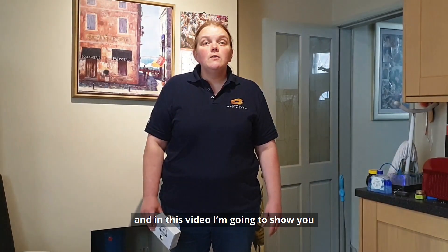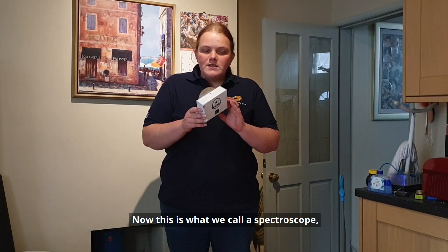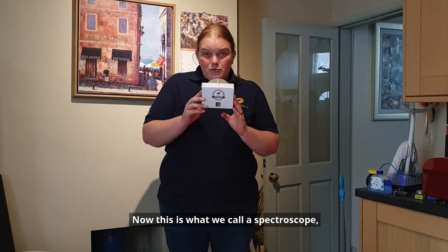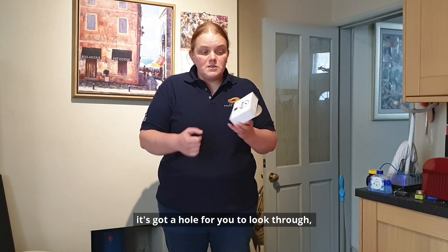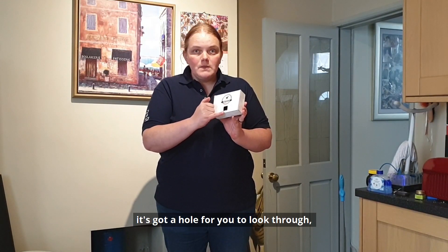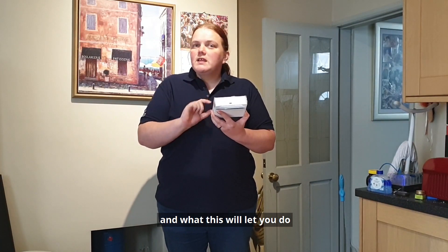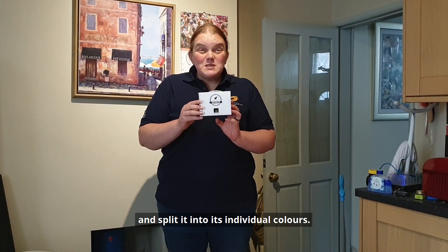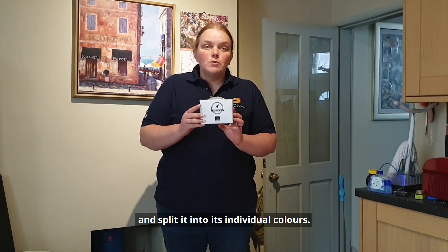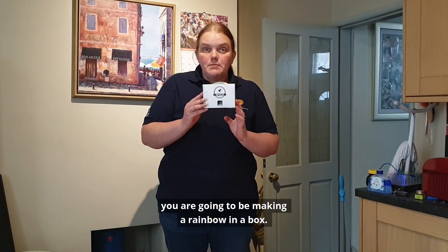Hello, I'm Sophie from the National Space Academy and in this video I'm going to show you how to make one of these. Now this is what we call a spectroscope. It's a box, it's got a CD in, it's got a hole for you to look through, it's got a hole for light to pass through, and what this will let you do is look at a source of light and split it into its individual colours. So effectively you're going to be making a rainbow in a box.